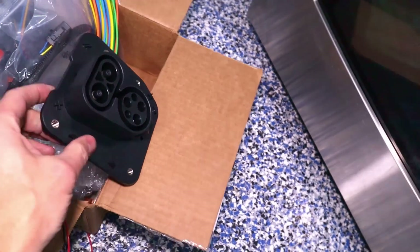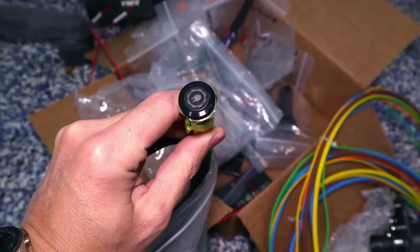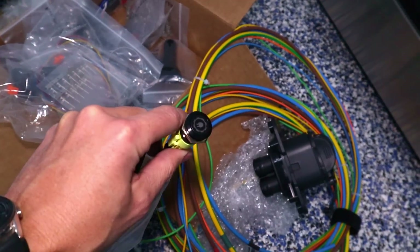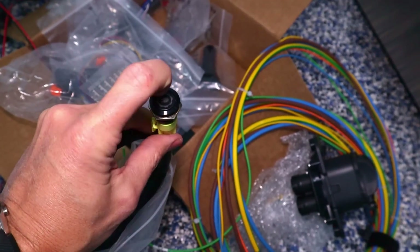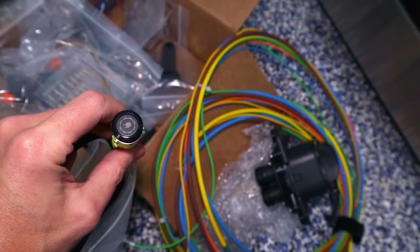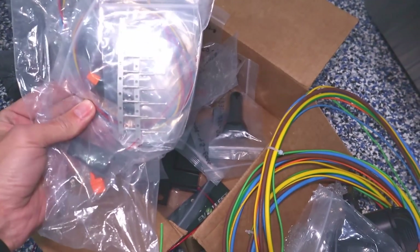The plug has a locking motor, so it locks in place when connected. There is a light and button that goes next to the charging port — it functions as an emergency stop button and also has a light that indicates what the charger is doing. The kit also comes with all the wiring, pins, and connectors you need.